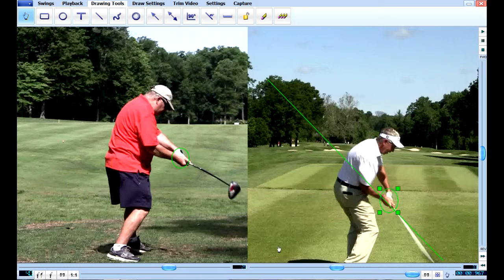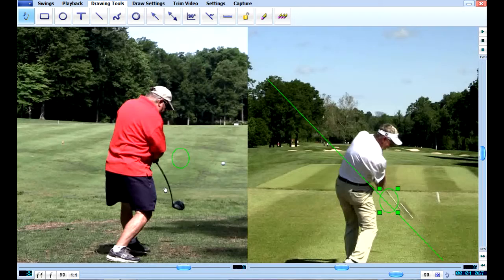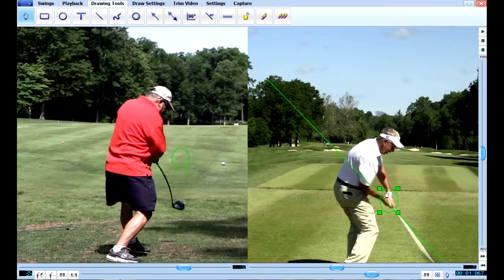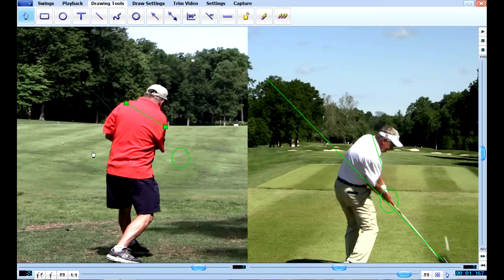If you look at where his hands are, his hands are nice and low, his right hand and elbow are tucked in. I'm going to show you this move you're making — you can see the club is going inside, going from right to left, and that's not good — that's cutting across the ball. Look at his: his is going from the inside and swinging out down the target line. You can see that club going down the target line. That's what we're trying to do. Look at his shoulders — how they're pointed that way — where your shoulders are pointed way left of the target because you're cutting across the ball. We need to fix that.